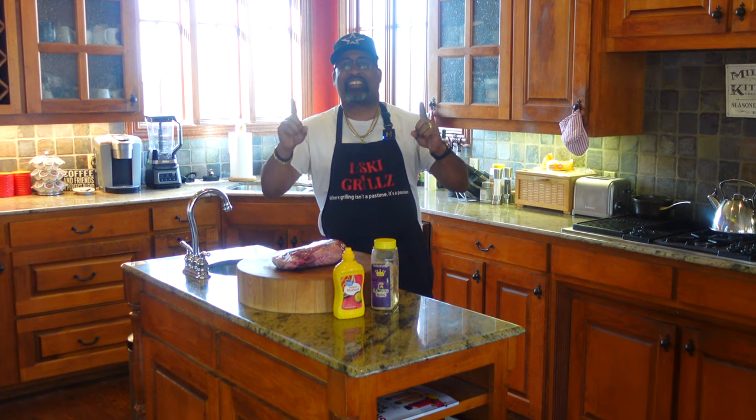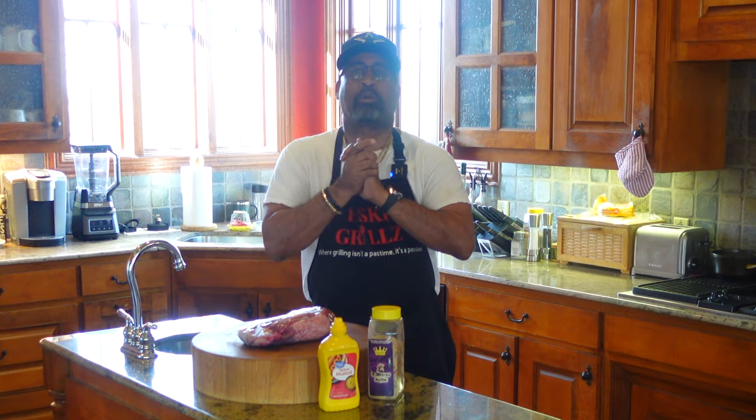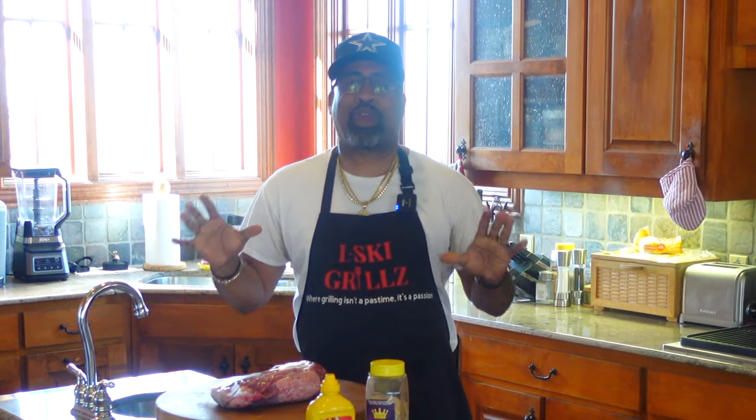What's going on YouTube? D-Ski from D-Ski Grills back with another cooking video, and today we are smoking up a beautiful prime tri-tip on the Gateway Drum Smoker. Let's go!